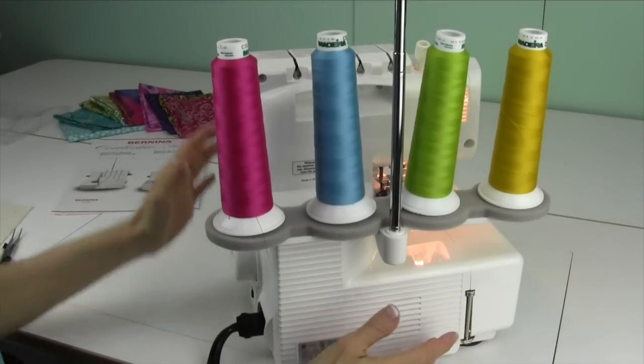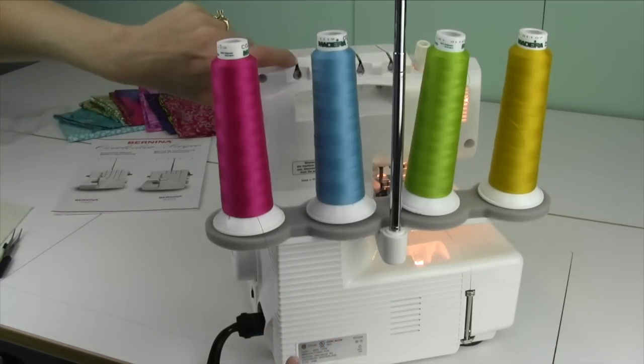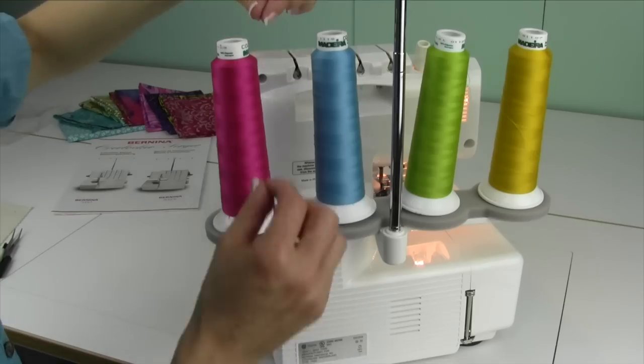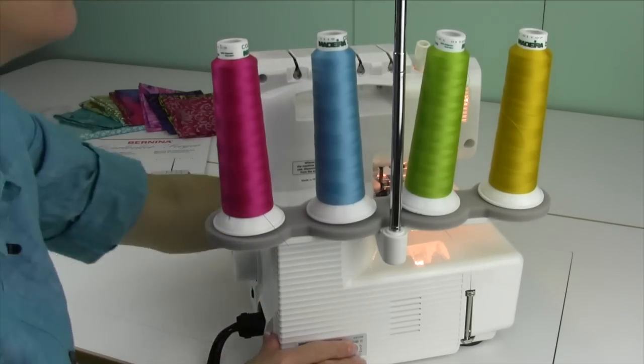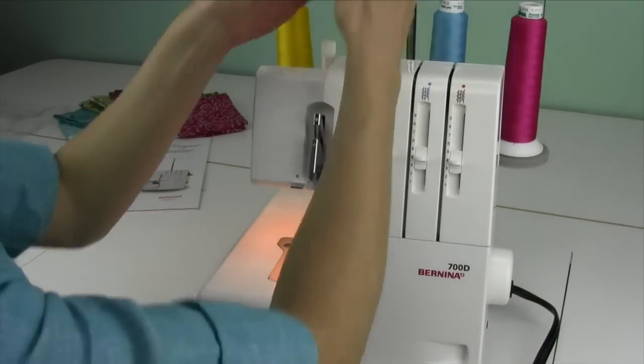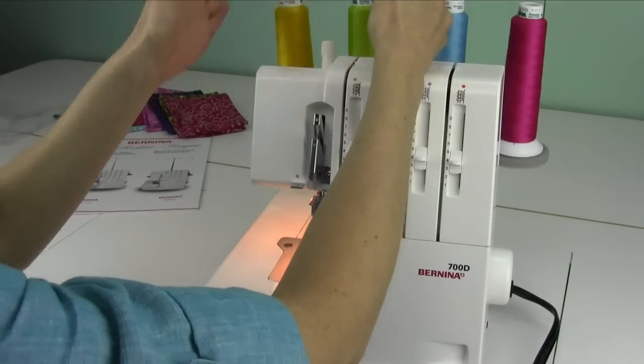We're ready to thread the serger. Right back here there's going to be a little guide — it's the first guide you're going to catch, and you're going to be bringing the thread down and kind of underneath to catch it. If you miss it, you can always go back and push it in and make sure it clicks all the way. When we thread, we're going to thread from the inside out — first the loopers, then the needles.